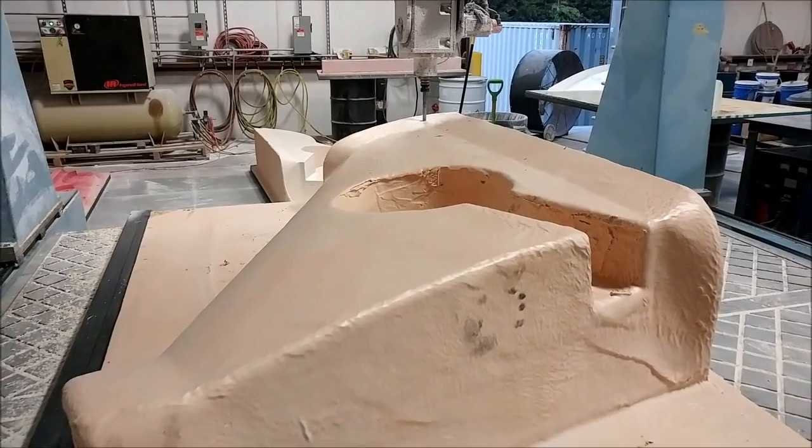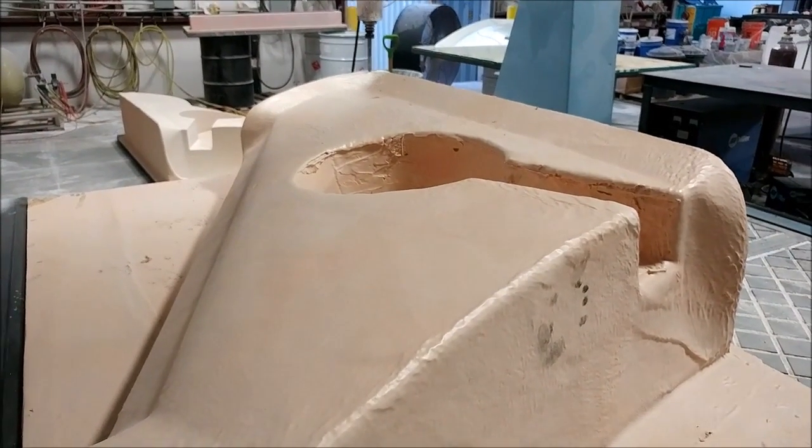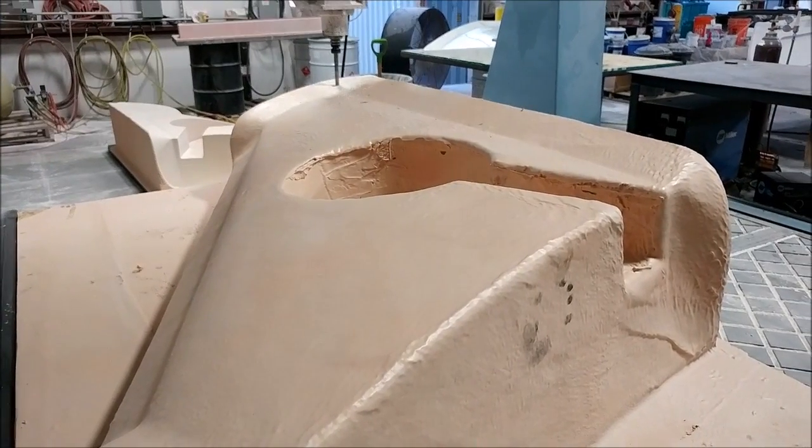Right before I left late this evening, I got the guys to help me lift this one up on the mill and get it started with a ball mill pass. Anyway, that's our update for the first half of this week — thanks again for watching.